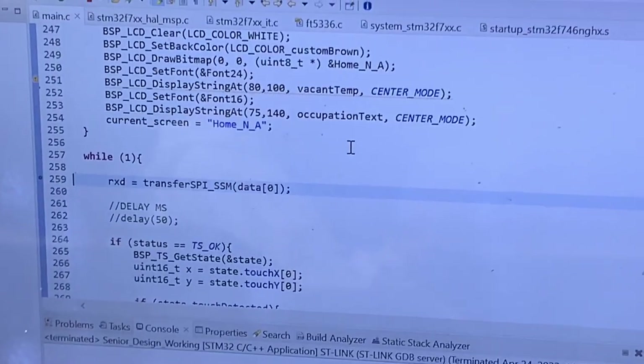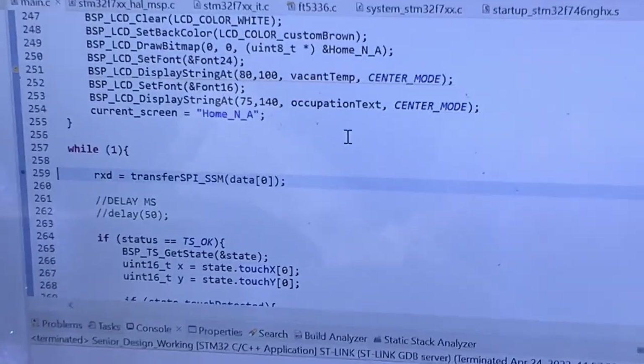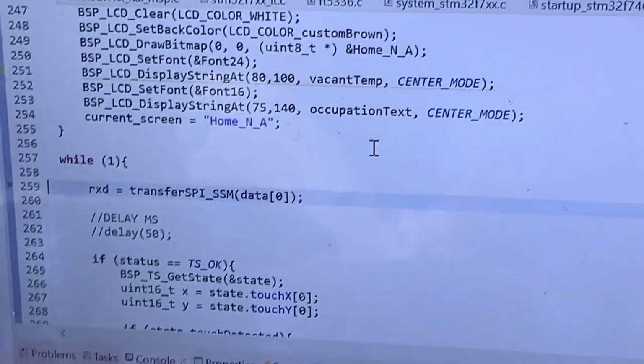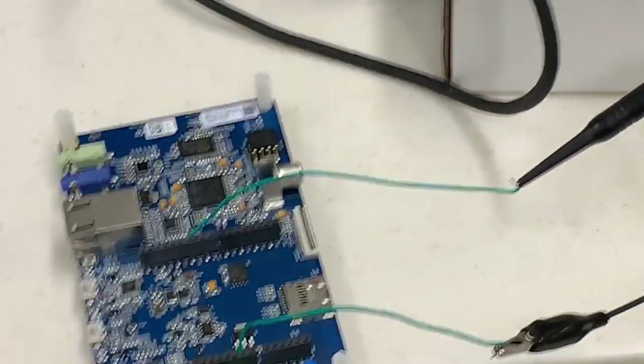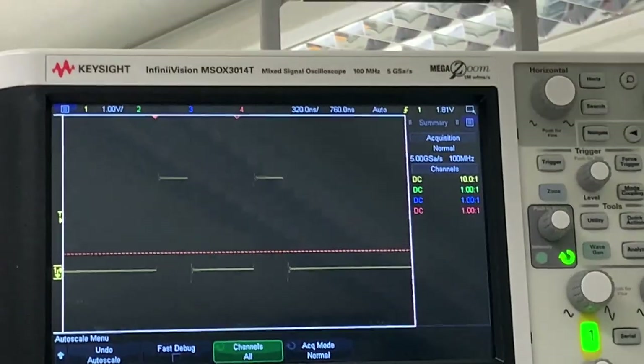Here's a quick demo of our SPI data transmission. You can see I'm transferring a value of 72 degrees through the microcontroller, and here is its output.